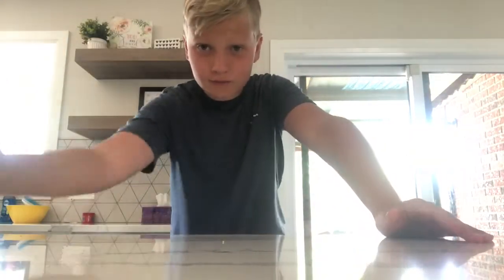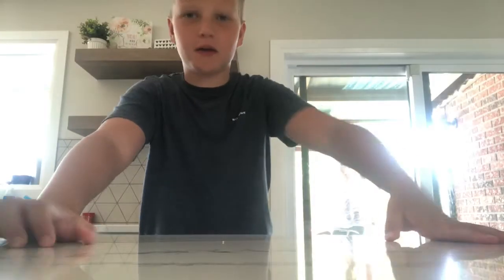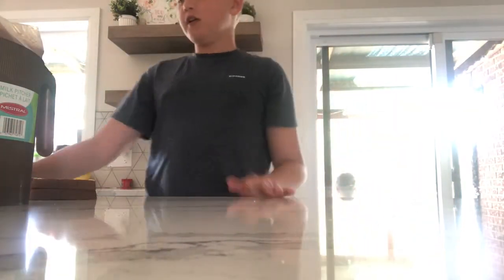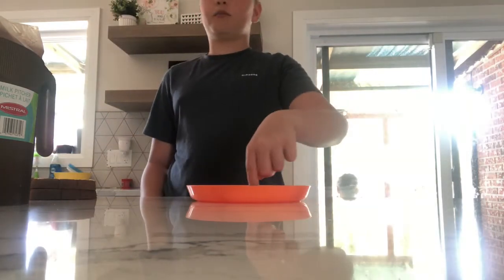Hello guys, what's going on? Like and subscribe in the next 5.3 seconds or this spider will be in your bed tonight — do not risk it! JK, I'm not that mean. I'm going to be showing you how to make my signature sandwich, so let's go. Here are your ingredients — you're gonna need a plate, because you're gonna have to eat this.